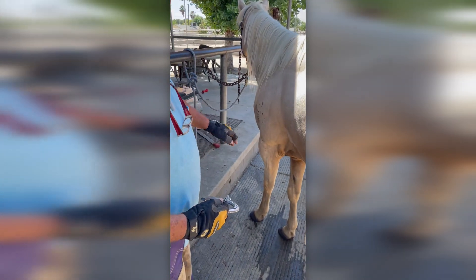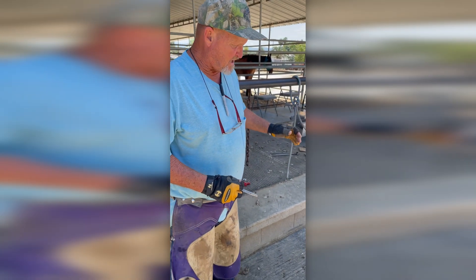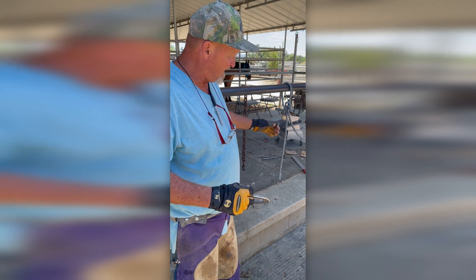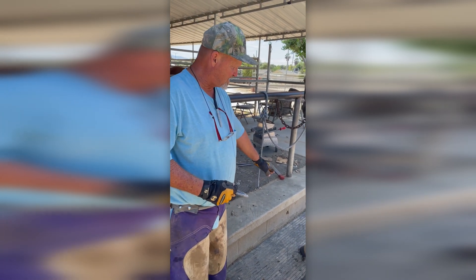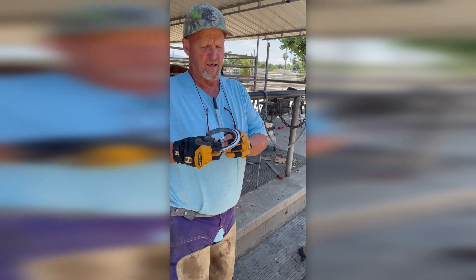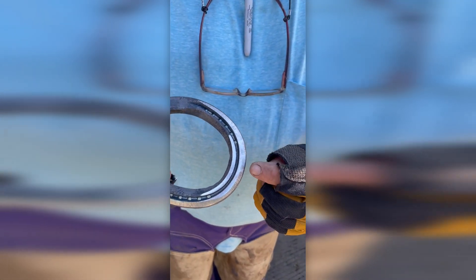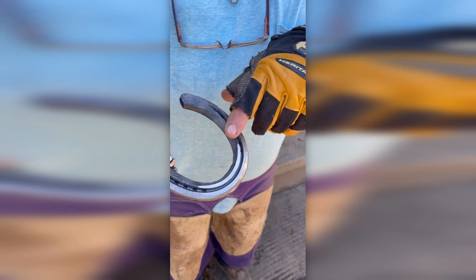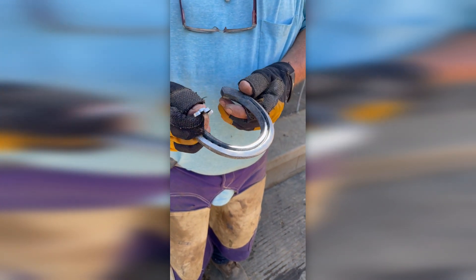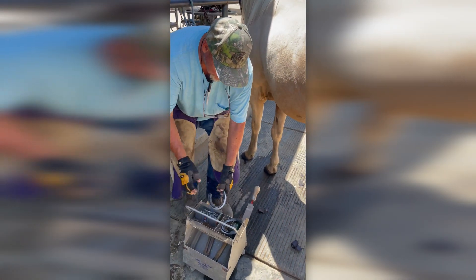This horse also has a foot that's not in the center of rotation — he's got a pointed, elongated, distorted foot. We're going to move that breaking point instead of on his toe; we're going to break it back. We put these in the forge and smash down the toe a little bit, then put it in the grinder. Instead of the horse breaking off here, he's actually going to be breaking over off his foot here. That will move the center of rotation back a little bit and make the horse feel better overall. Let's go ahead and throw these shoes on and get this horse finished up and on his way.